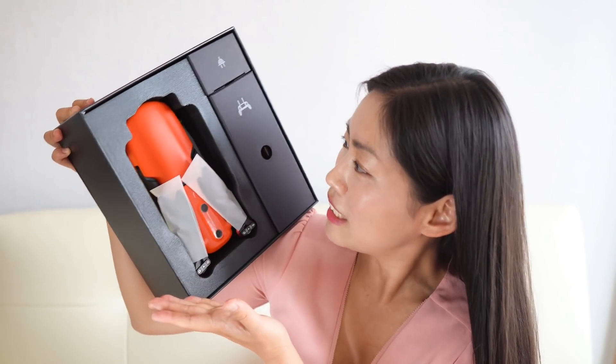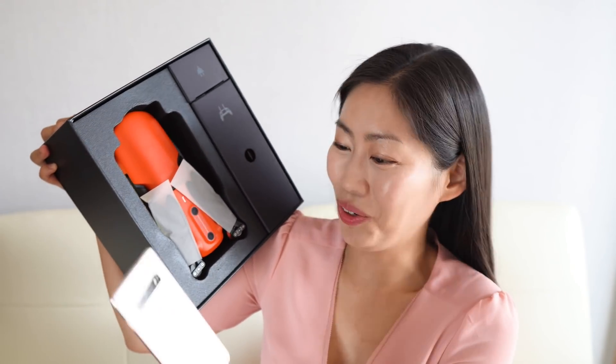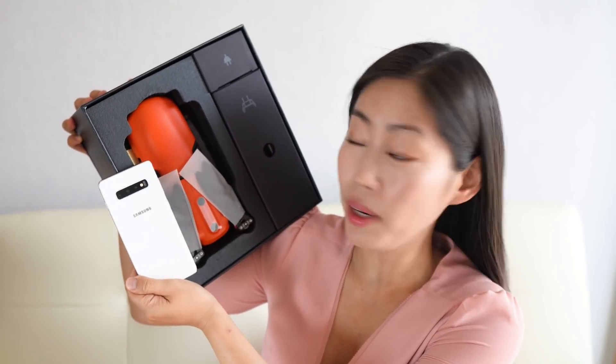My first impression is that it is very orange — a bit like Lamborghini orange, I guess. And it is not a small drone. My hand is not a good indicator, so here's my Samsung S10+ for size comparison. So this is the size.